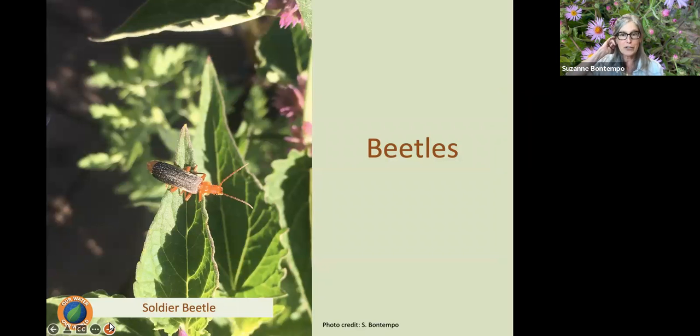Beetles were historically the very first pollinator and they make up the largest group of pollinating animals because there are so many of them. They're responsible for pollinating about 88% of the flowers around the world. They cruise around, eat pollen, and just bring it from flower to flower. The soldier beetle is also a beneficial insect: not only is it eating pollen, it's also going to eat pest insects such as aphids. So you get a double bonus when we have soldier beetles and syrphid flies in the garden.